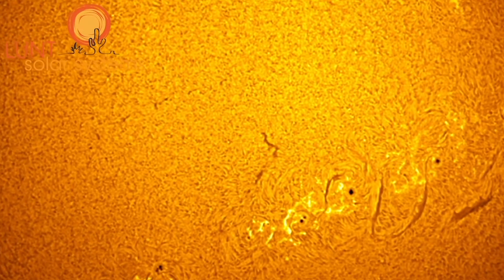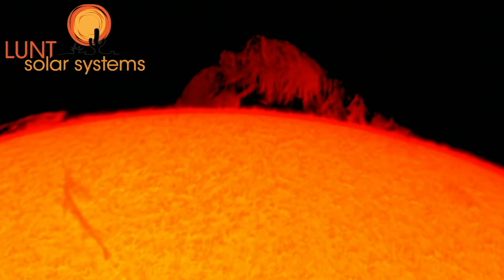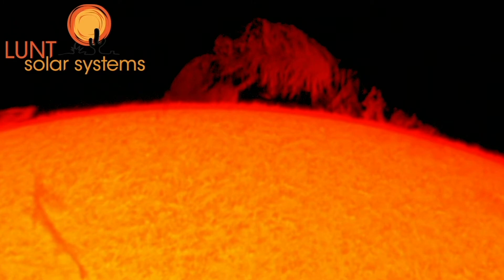If imaging with the 60, you can definitely look forward to seeing some nice surface and edge detail. As you go up in size with our scopes, you will also increase your resolution. So as a jump from the 50 to the 60, you will be able to zoom in on the finer features a bit more and also get a little bit more out of your prominences with this particular instrument.